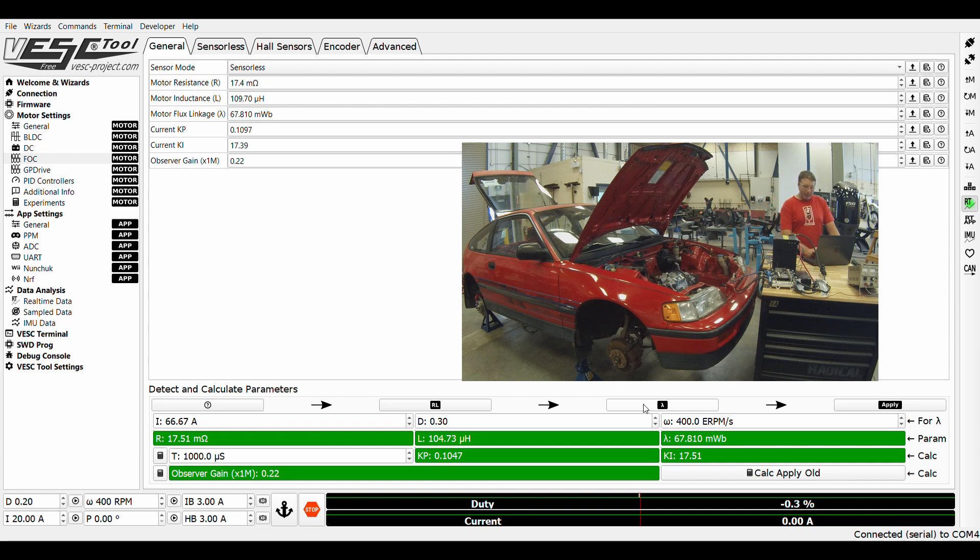Once it gets that data, it enters it in here. The next setting is it's going to spin the motor up and measure the flux linkage — it's going to get an idea of what speed and what kind of current-voltage ramp it has. It'll spin up here in a second — there it goes, spinning at a fairly low speed. Then you go in and click Apply, which applies those motor configurations. Then click write motor configuration, which writes it to the ECU so it remembers.